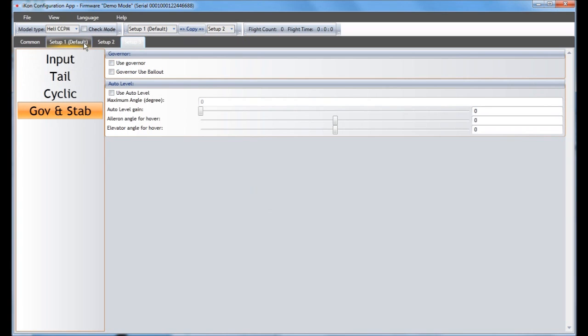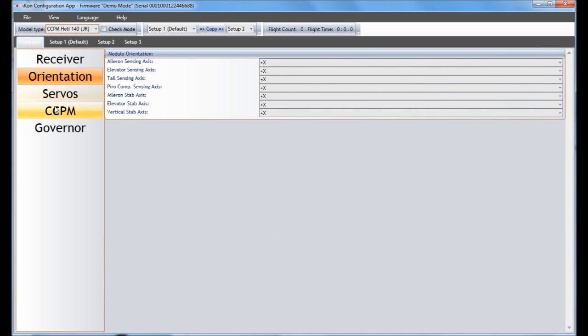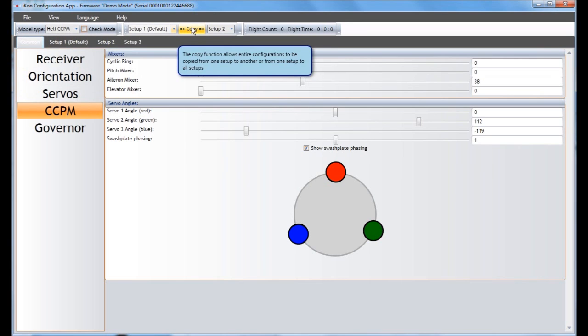If you're not going in the right direction, change the values the other way. Having a couple different setups lets you fine-tune your helicopter between flights. At the top menu, you'll usually be on CCPM, but there are different head types available, like 140-degree CCPM for JR, which changes how the CCPM is set up by default. There's also a copy function for copying information from one bank to another — if you've gone through Setup 1 and want to copy all the same parameters to the other setups, you can copy to just one or to all of them. Find the setup you like, copy it to all setups, click Copy, and all those parameters transfer over.